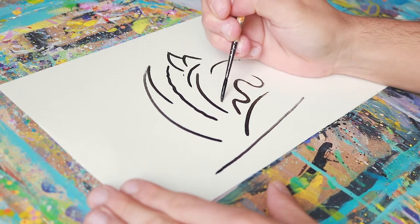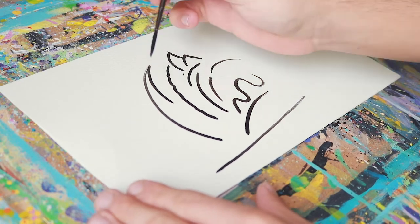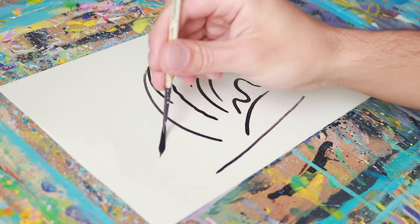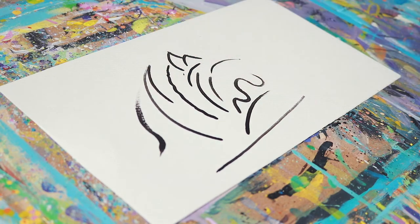That's really the only secret — the wrist. You've got to really focus on your wrist movement, as that's what's going to create the clean lines. If I'm not using my wrist and I'm just using my arm, it's really hard to maintain that clean line.